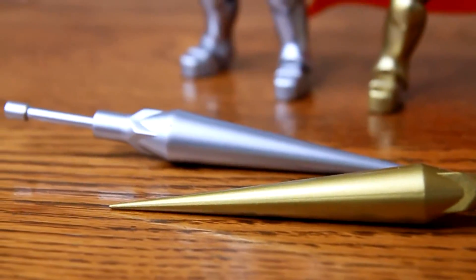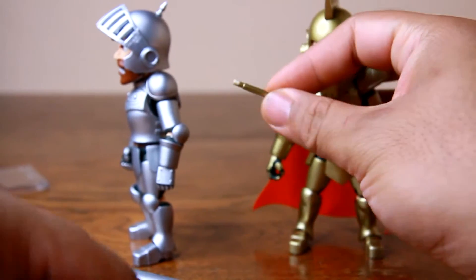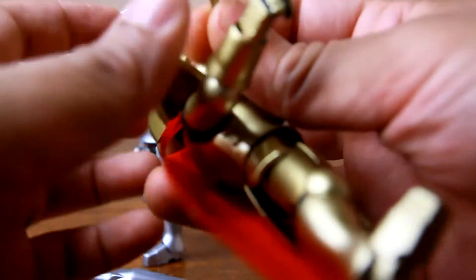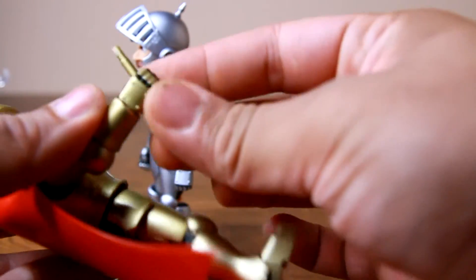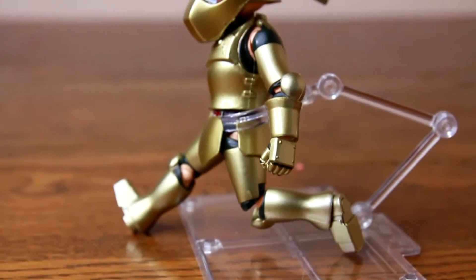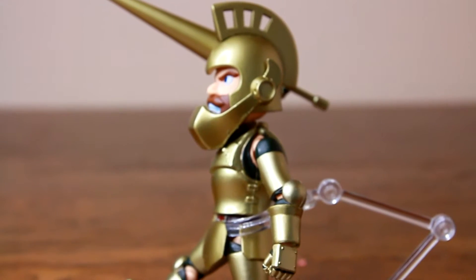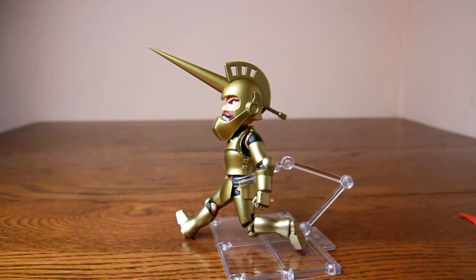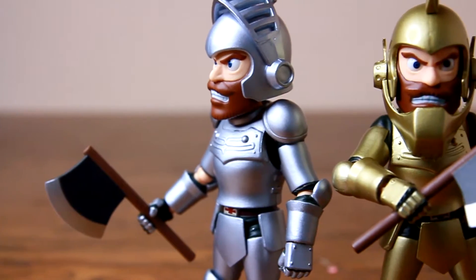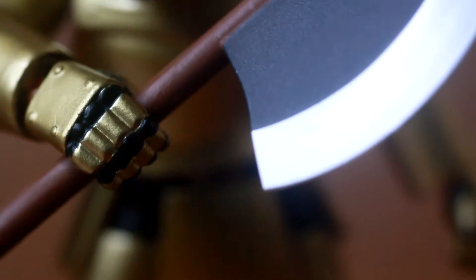In order to place the lance in his hand, you can remove the handle like so and place it in his hand. The problem I have with the lance is that the handle is a little thin, so posing it in a throwing stance isn't as sturdy. The axe is really cool looking as well and is very video game accurate. Unlike the lance, this axe fits his hand really well.